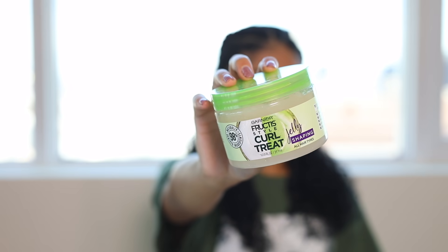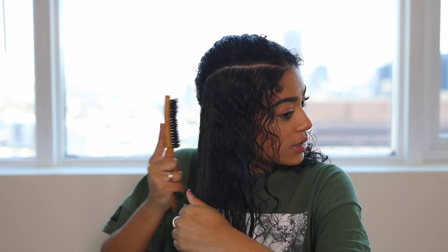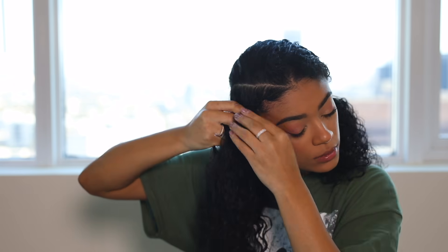Now that my hair is parted and ready to braid, I'm going to use the Curl Treats Jelly — it's a shaping product like a gel. I really like the consistency; it literally looks like jelly. I'm going to apply it on top of my hair to keep all the flyaways down and throughout the hair so the braid stays nice and tight. Then I brush the hair down so it's sleek, and I want to braid close to the hairline rather than in the middle.